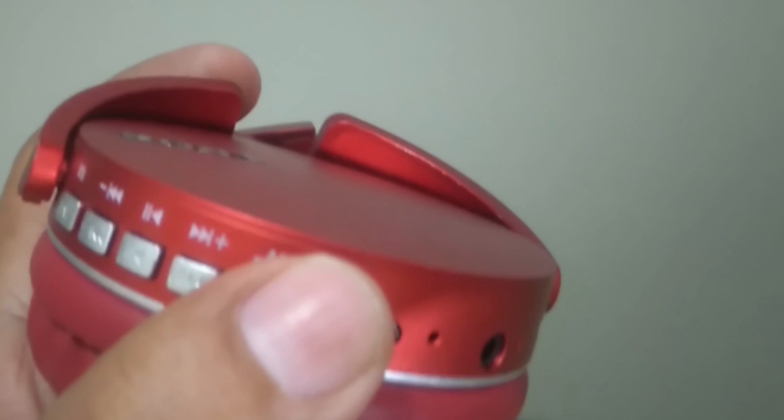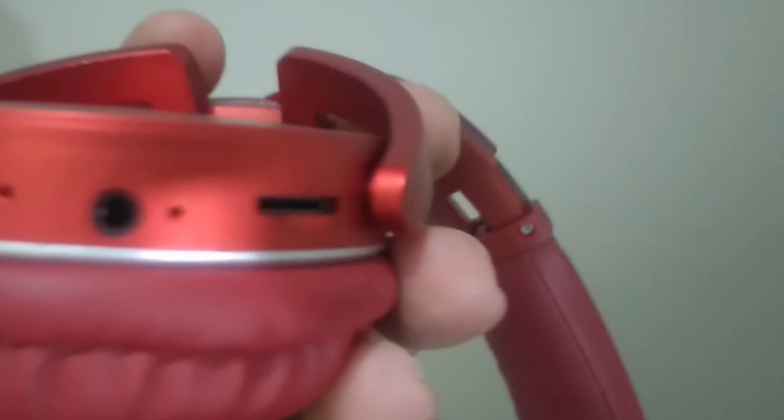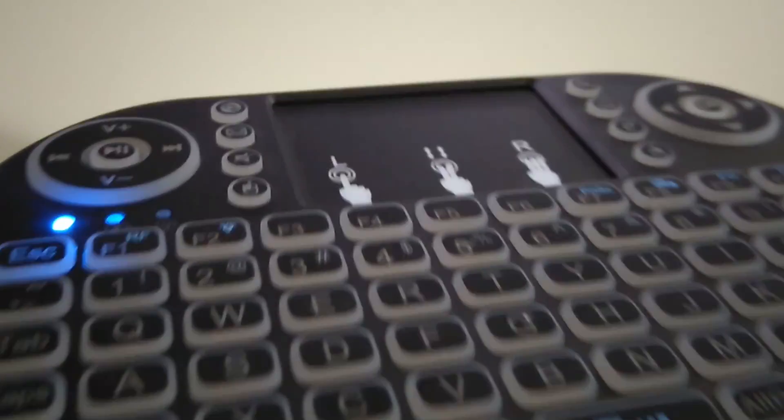You can connect a wide range of Bluetooth accessories to your TV, like wireless headphones, a mini keyboard, and even gaming controllers.